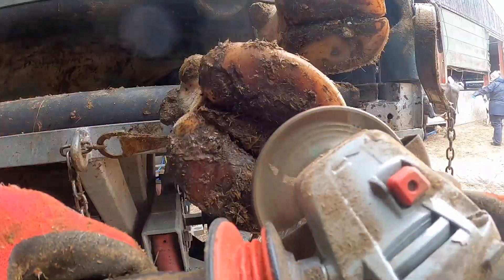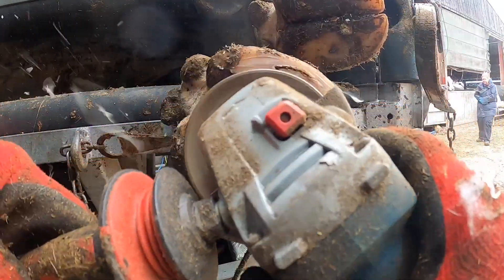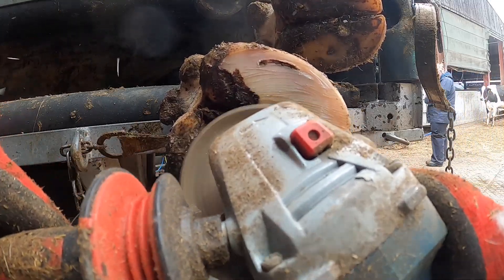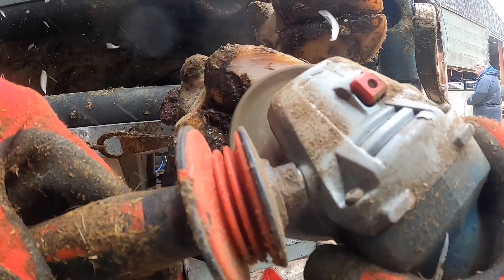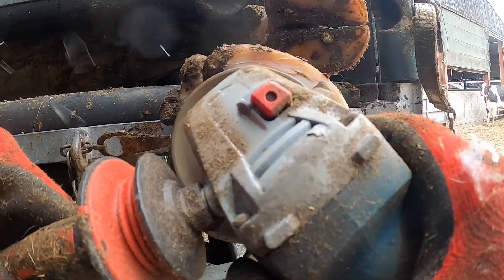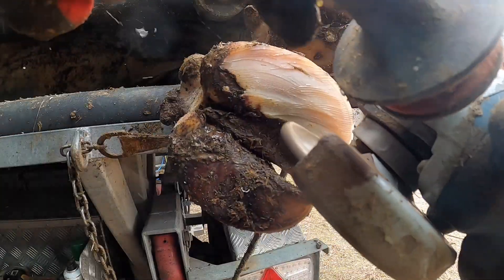We're going to do a full trim on this cow today. She's got a little abscess — a very fresh abscess — she's just gone lame the last couple of days, the farmer said. It's on the outer claw at the front, which is unusual; normally it's on the inner claw.